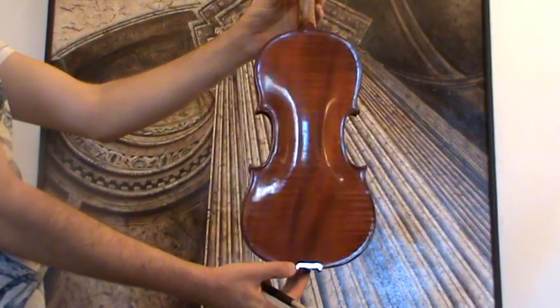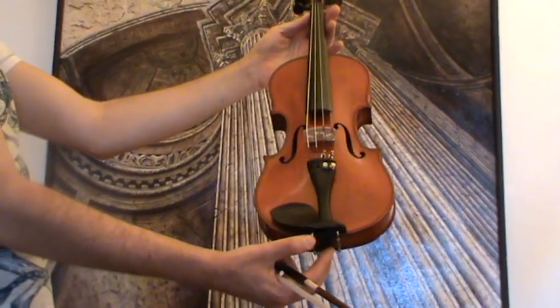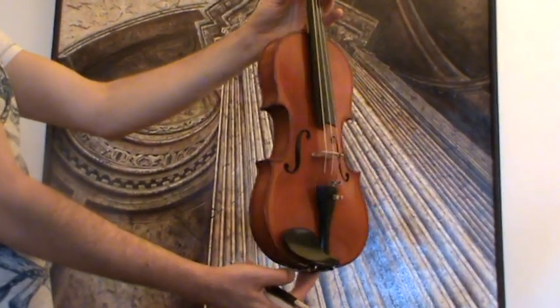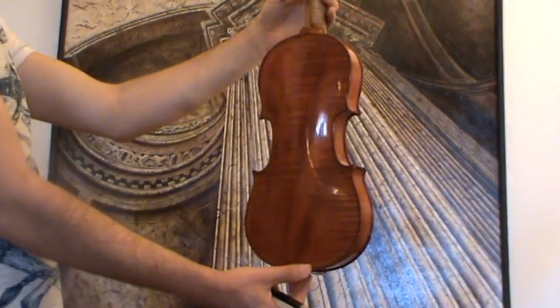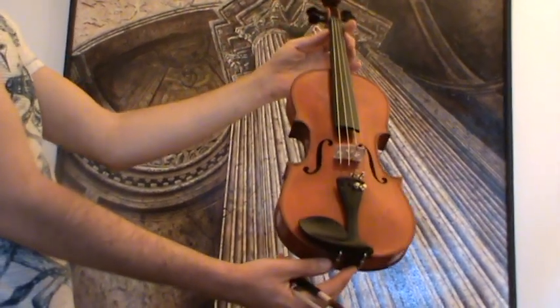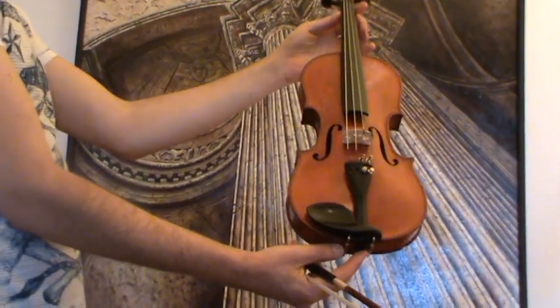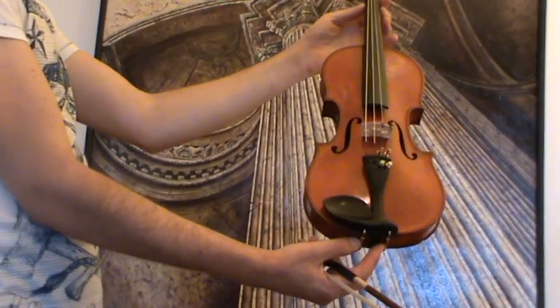It shows a nicely flamed one-piece maple back and a medium to fine-grained spruce front. In our workshop, the violin received a new set-up with new ebony pegs, an older ebony tailpiece, as well as a new ebony chinrest, a new bridge, and new strings.